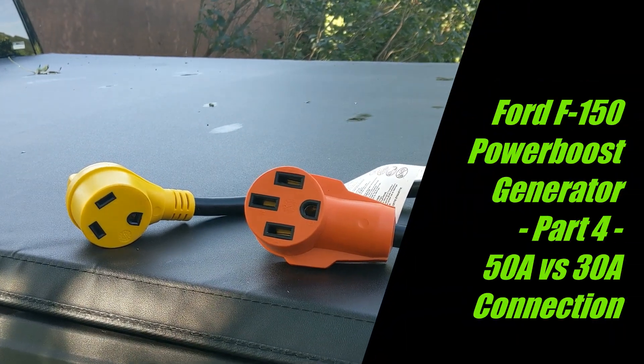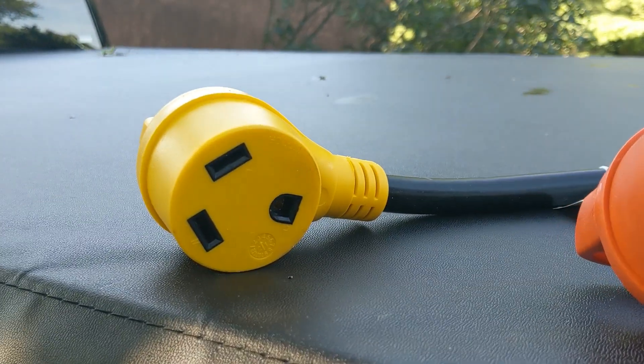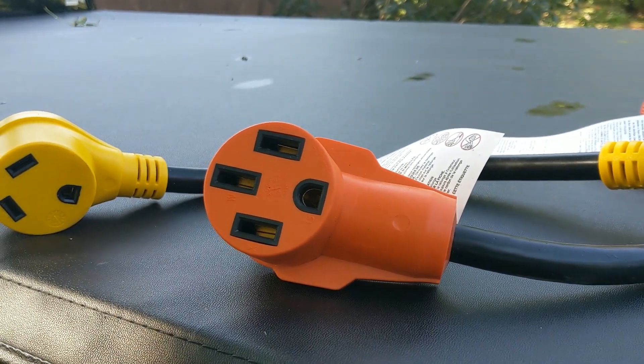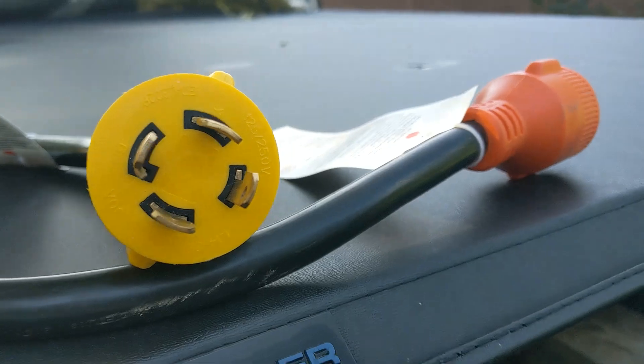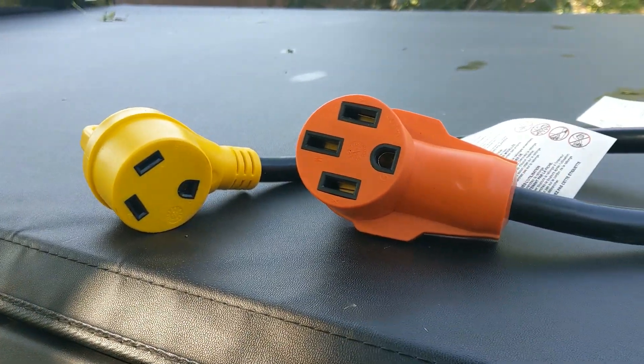Hey guys, Tom here. In this video we'll be discussing the differences between using the 30 amp connector on the Ford F-150 Power Boost Hybrid versus using a 50 amp, connecting to the generator on the other side. Stay tuned!